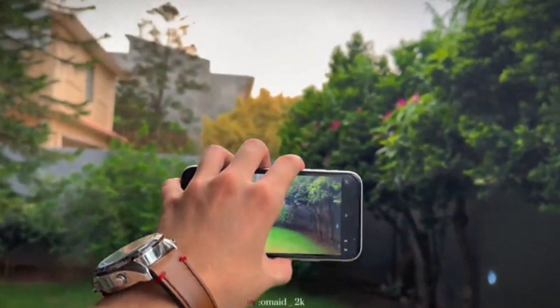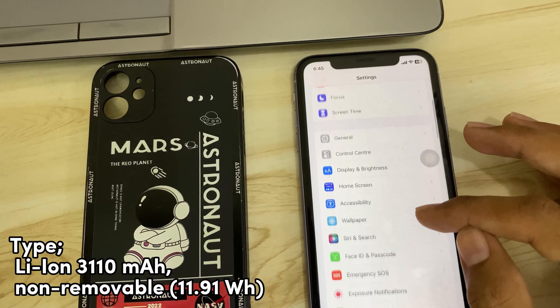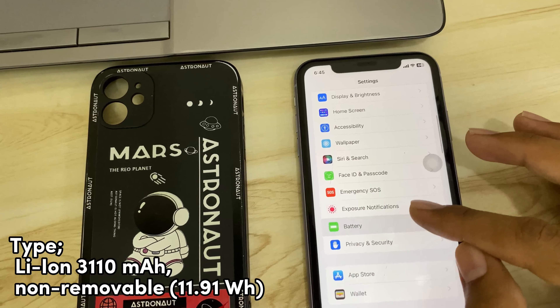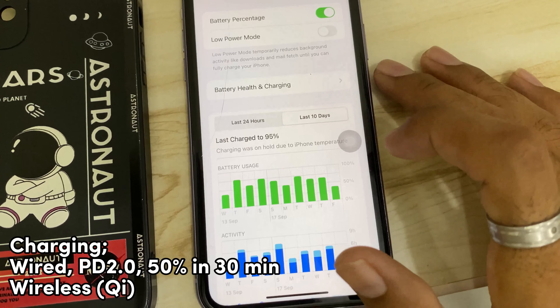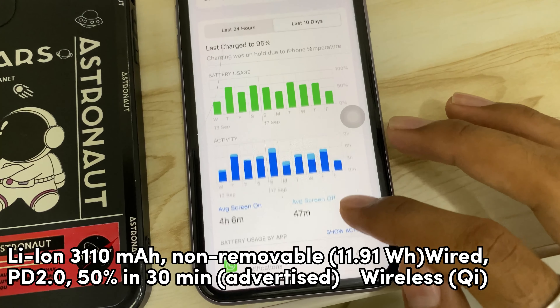Let's talk about the battery. The battery is 3110mAh, which is better than the 11 Pro and 11 Pro Max. It supports wireless charging — this is USB 2.0, which is not fast charging. It takes about 1.5 hours to fully charge.